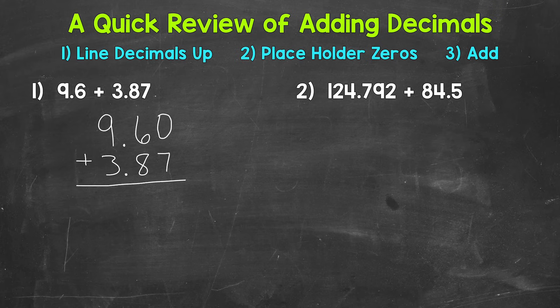Now we're able to add. We'll start with the hundredths: 0 plus 7 is 7. Then we'll move to the tenths: 6 plus 8 is 14, so we carry our 1. Our decimal goes straight down into our answer — it's lined up throughout the entire problem. Now we'll move to the ones place: 1 plus 9 plus 3. 1 plus 9 is 10, plus 3 is 13. So we put our 3 and the carried 1 is brought straight down. We end up with 13 and 47 hundredths.